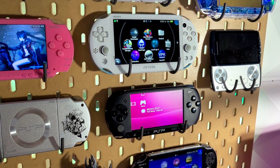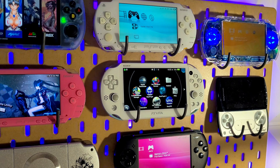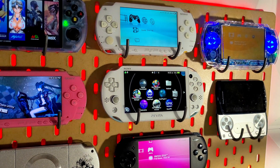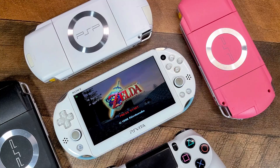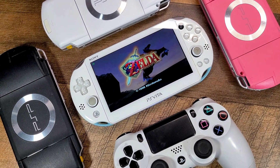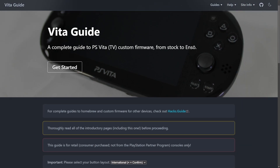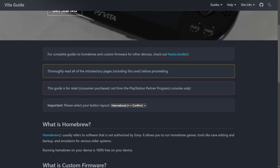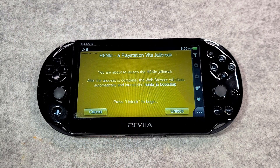Hi everyone and welcome back to another guide. Today I'll be giving you an updated PS Vita Slim 2000 model jailbreak video, making it easy and simple. This guide is intended to jailbreak your console to unlock its full potential and bring life to it. The steps used were provided by a website with full details and facts. For the jailbreaking method we will be using the Henlo method.